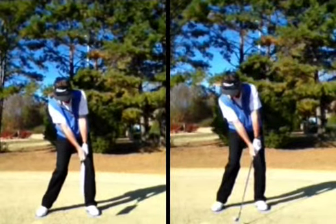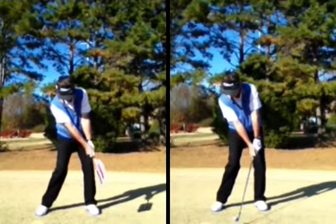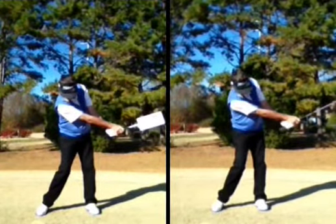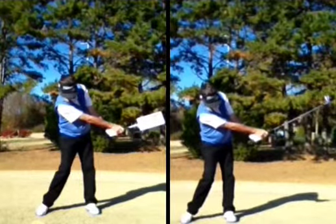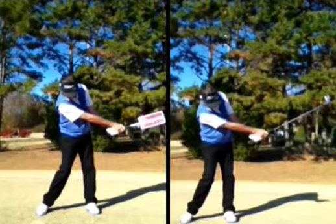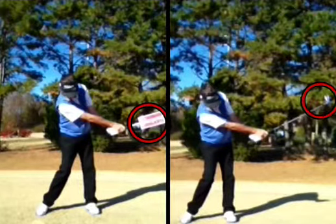Then what we'll feel next is a nice completion of that arm rotation through that nine o'clock to three o'clock impact zone. Notice here how the board has rotated over in such a way that we're now seeing the red portion of the board rotated over into a manner where we're in a fully released position with our arms through that portion of the swing.